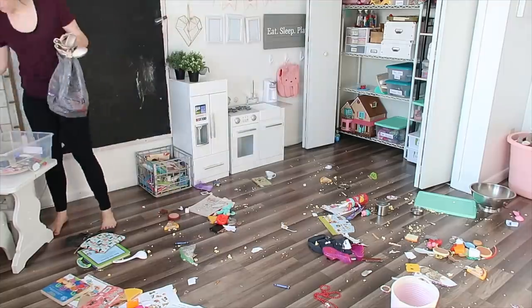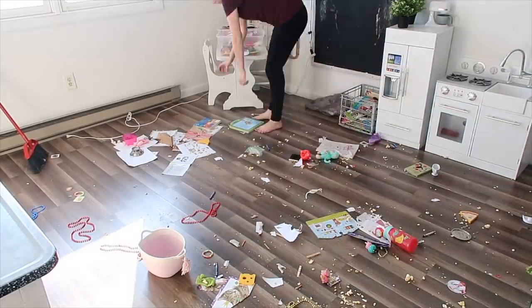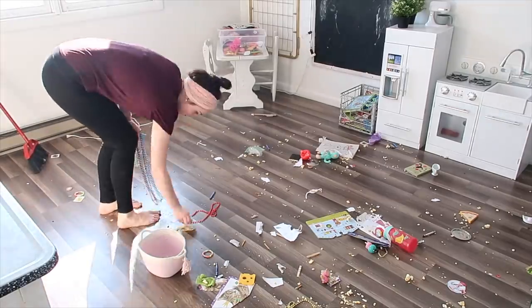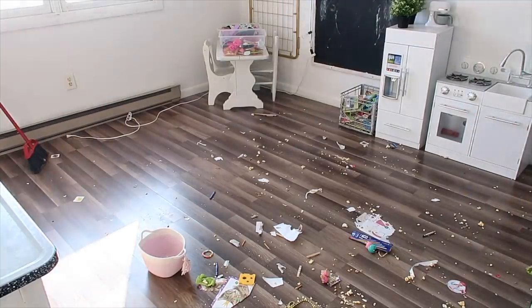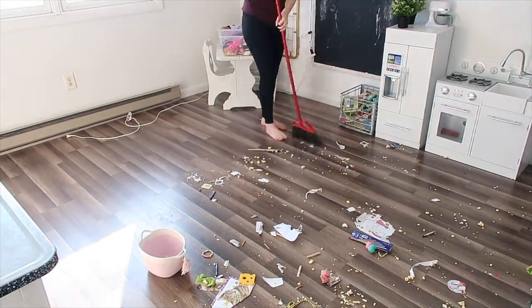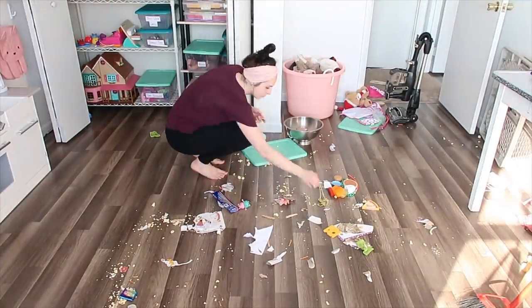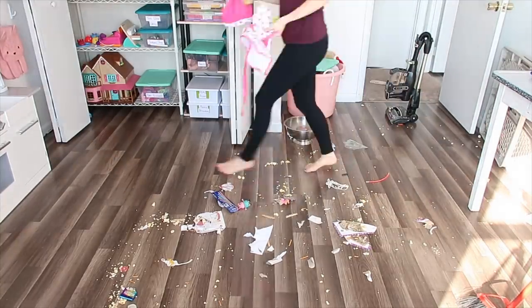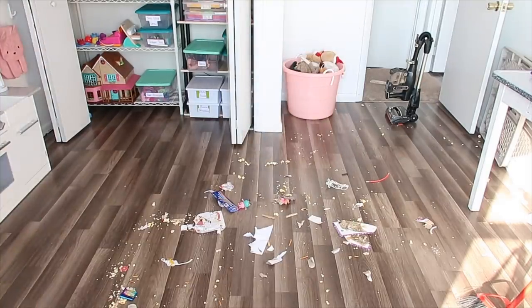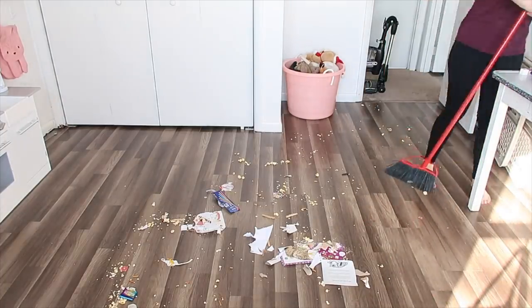If I can remember, I'll try to link our play kitchen below — I always get questions about it. It's from Amazon and my girls absolutely love it; the little ice maker actually works and they got it as a Christmas present. Also, if you keep seeing me bend over, it's because there were stickers stuck to the floor. This floor is pretty forgiving and lets go of them, but my girls are on a major sticker kick right now and I'm paying the consequences — at least it keeps them occupied.